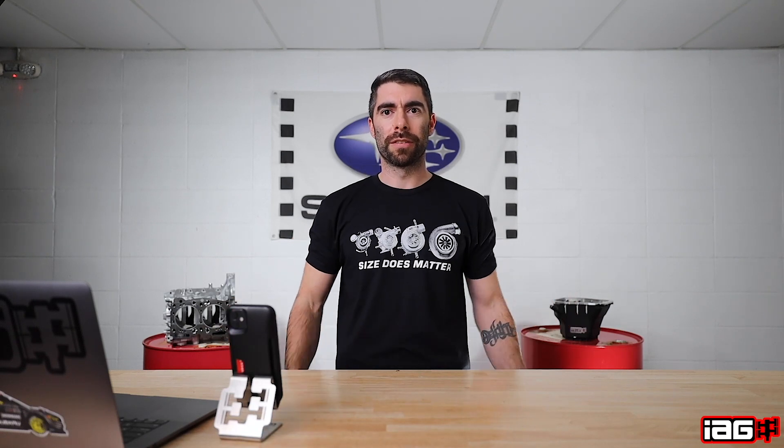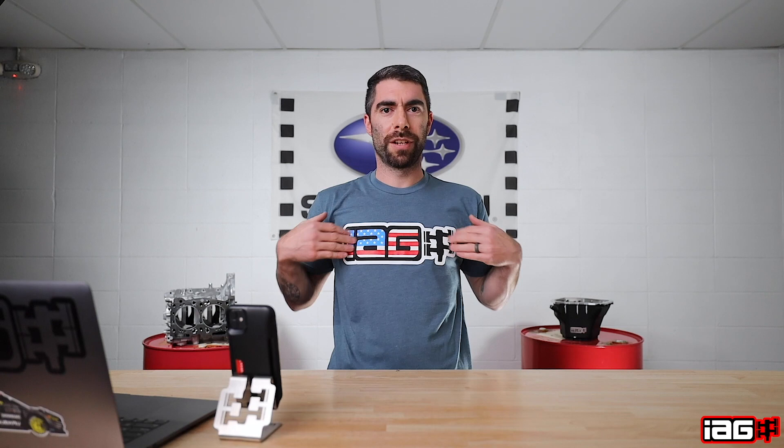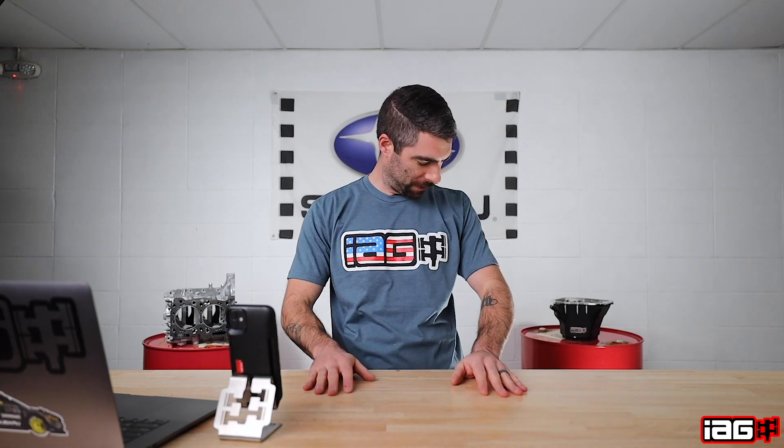And we do have new t-shirts, guys. Version 3 shirt, guys — everybody seems to love these. We upgraded the image with new turbos. IEG American Flag Logo in Indigo. I like that.